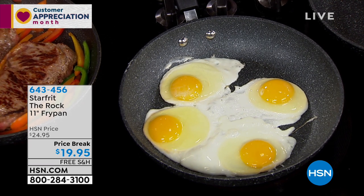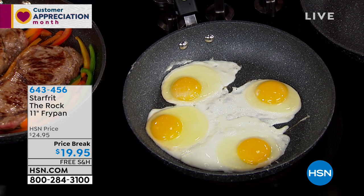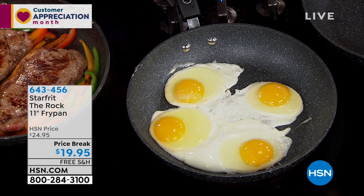Look at the size of this — you can fit four eggs in this. I want to talk about the size. This is the Starfrit, it's The Rock 11 — the 11-inch fry pan, which is the perfect size, really. I consider this my go-to size.